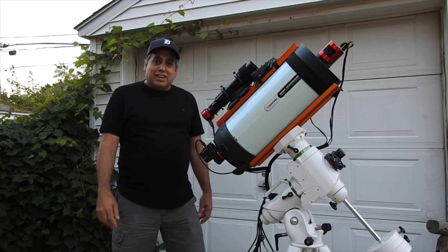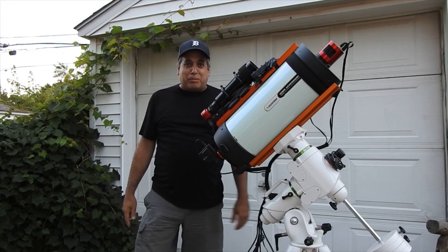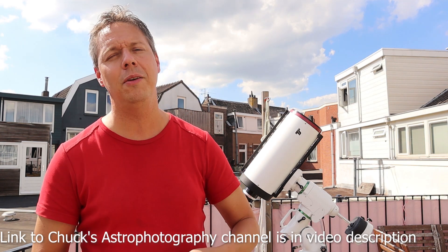Chuck from Chuck's Astro Photography will be participating in this review as well. He will give his opinion, and please check out Chuck's Astro Photography channel — it has tons of information on how to perform astrophotography. He makes beautiful astrophotography pictures and has even won the Astronomy Picture of the Day award several times. Thank you for participating, Chuck.